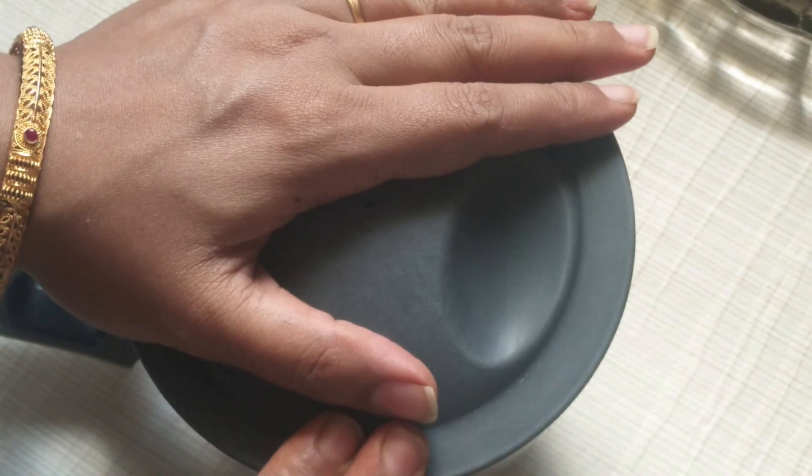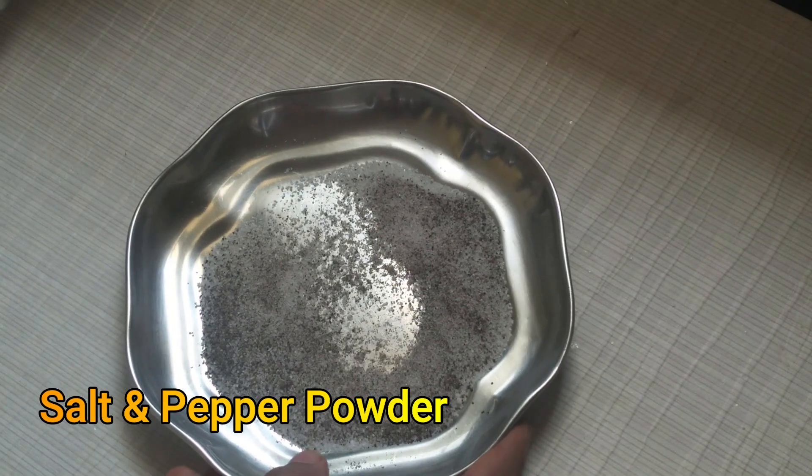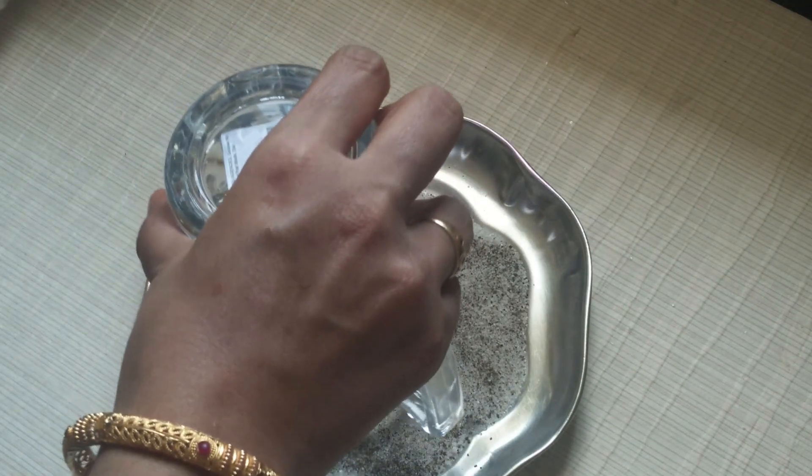Mix it and add the juice. I have mentioned the last two of the lemon in the video. I am going to add salt and pepper. Add the lemon in the middle and grind. Put the lemon in the middle and grind.